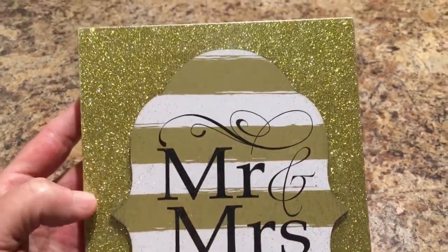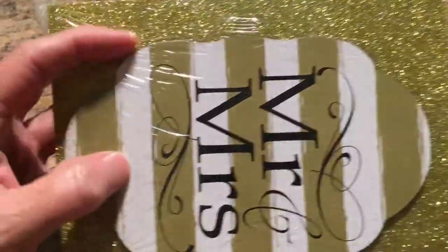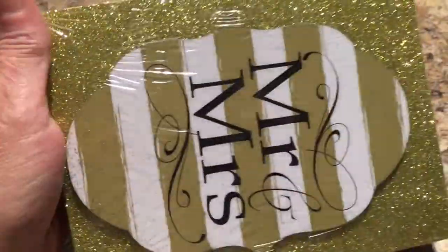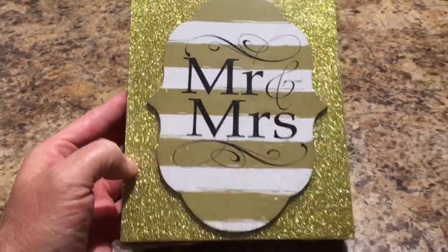I got this glittery decor piece with a little spot where you can hang it — it's a Greenbrier product that says Mr. and Mrs. I know I won't keep it the same; the lettering comes out 3D, and you can leave it as is, but I'll end up making a DIY out of the top. You can also use the board for other projects — if you watched my wall sconces DIY video, I used one of these.